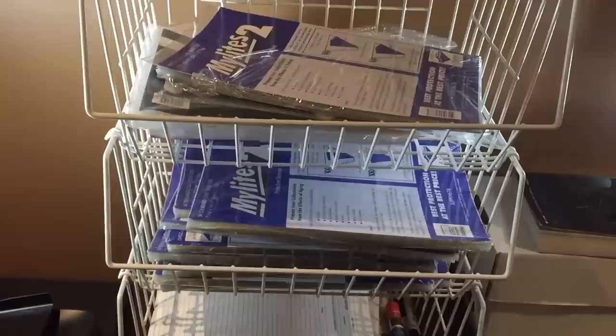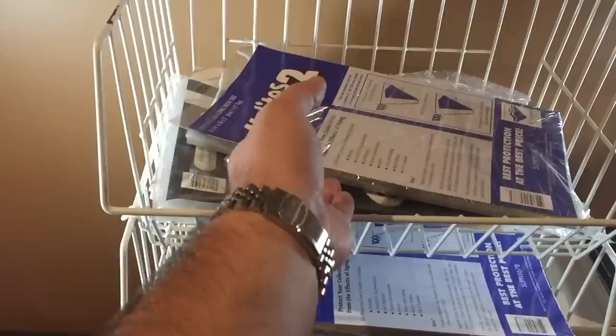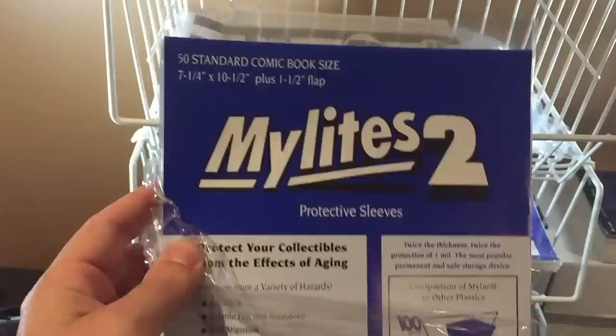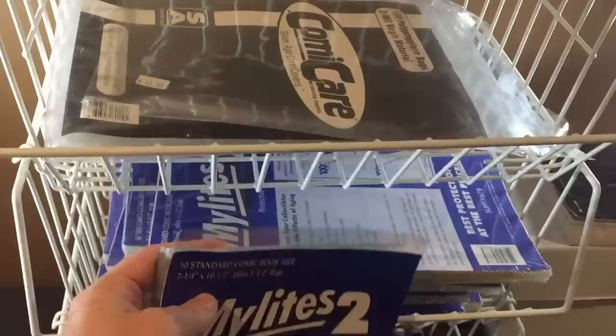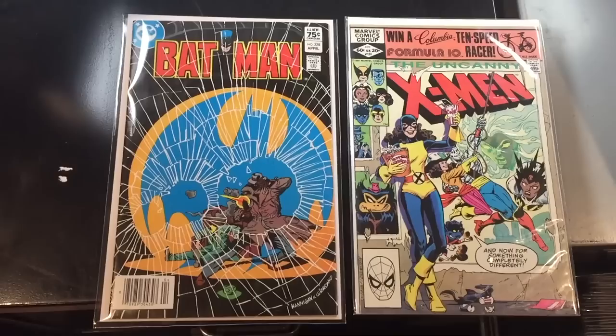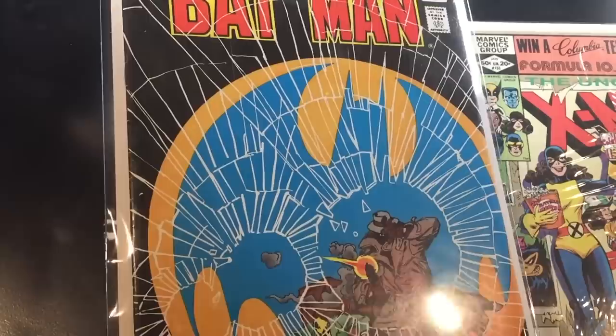These baskets here are where I keep my storage materials — bags and boards. When it comes to bags, I use E-Gerber Mylar. I really prefer Mylar because after I store my comics I really don't want to have to change the bags. It's very durable material and it makes the comic book look nice. You probably can't tell that well on camera, but in person you can really tell a huge difference.